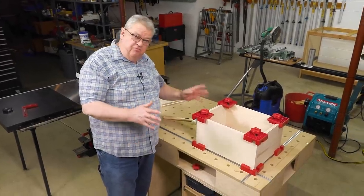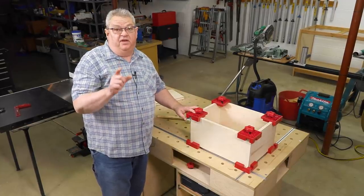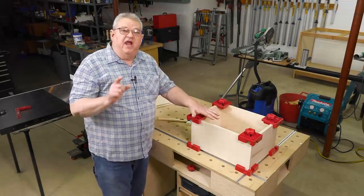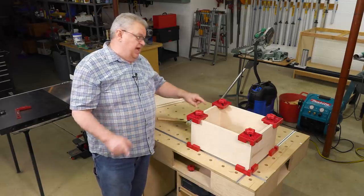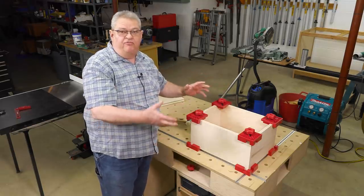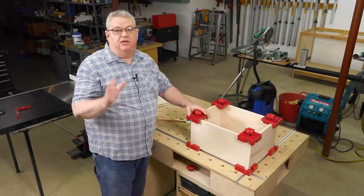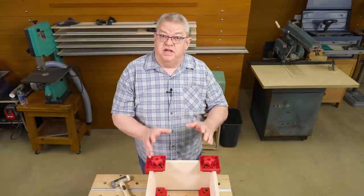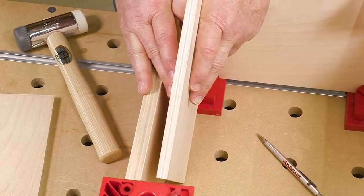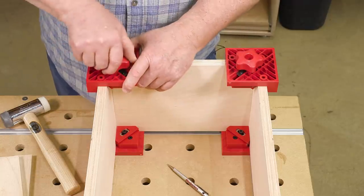Our box looks perfect — every joint lines up great. The clamps didn't do it alone; they're great, but they aren't going to pull a bad joint together. This stock was cut so that opposing sides were exactly the same length and all four ends were perfectly square. If your stock is prepared right, the clamps are going to make a beautiful box. In this first example all four sides were exactly the same thickness — but what if we want the ends to be half-inch thick instead of three-quarter? Let's convert this so that we can do two different thicknesses of stock at the same time.